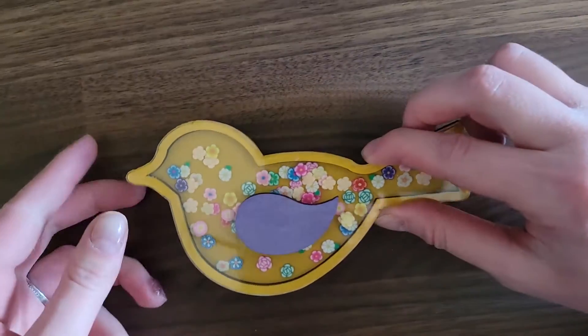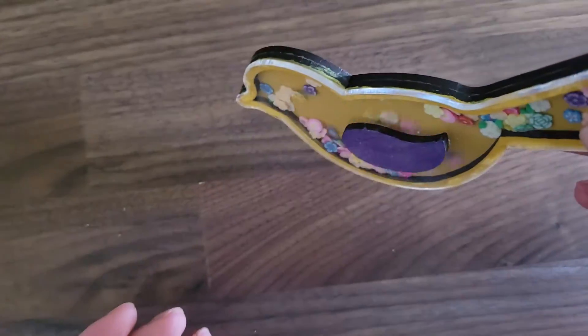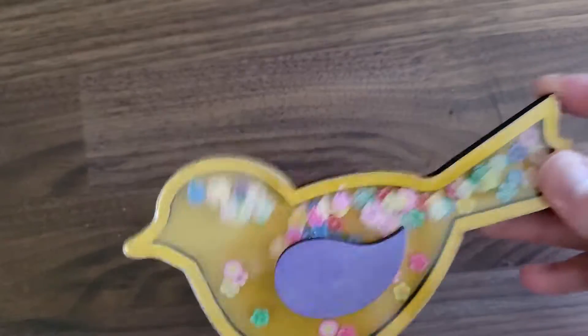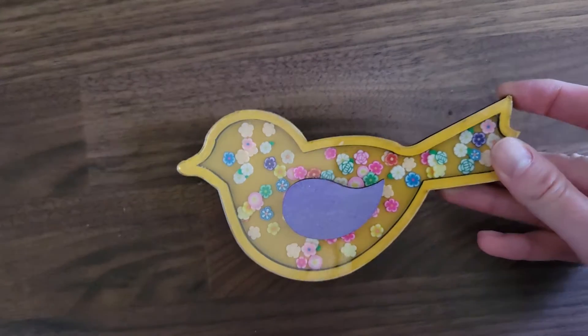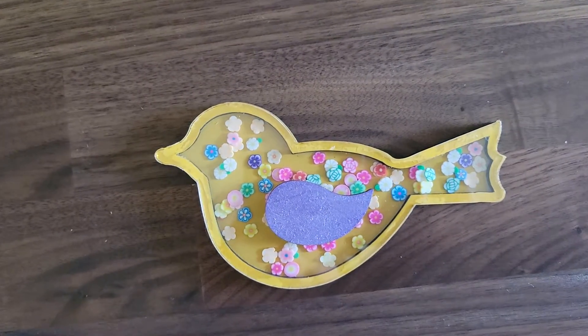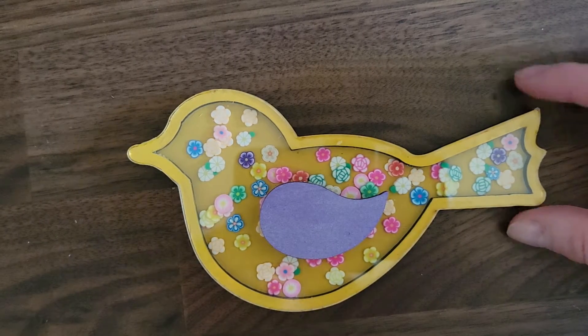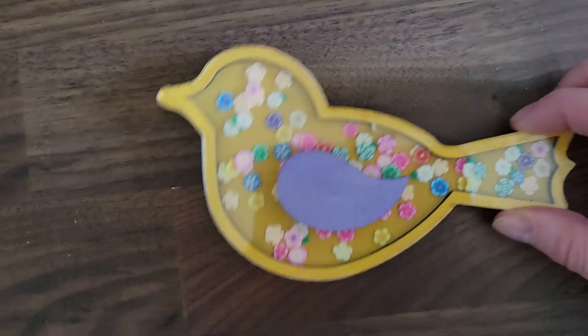Here is what the bird shaker looks like, all finished. For more in-depth instructions and a list of supplies, please visit knfdesign.com.